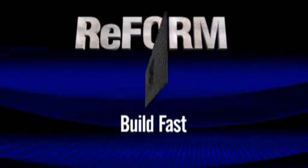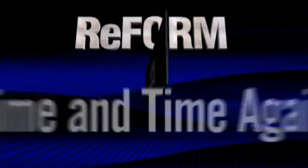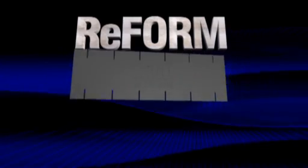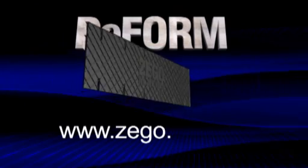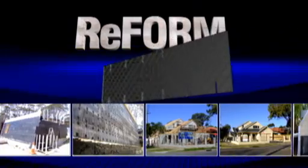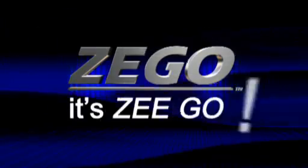Transport fast, erect fast, build fast, strip fast — time and time again. Now available in 100% recyclable, reusable, reinforced plastic. Reform the way you design and build with Zego Reform. Visit us online at www.zego.com.au and discover why Zego is one of the fastest growing construction methods in the world today. Zego. It's Zego!